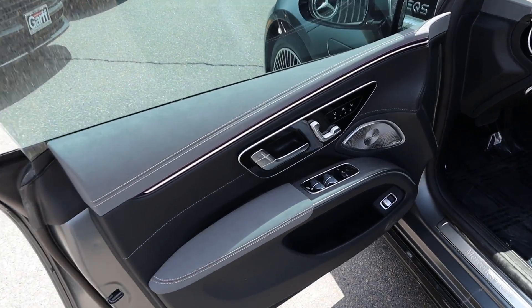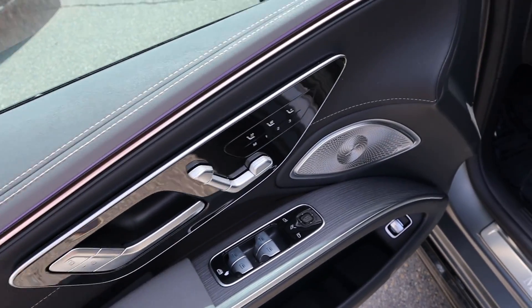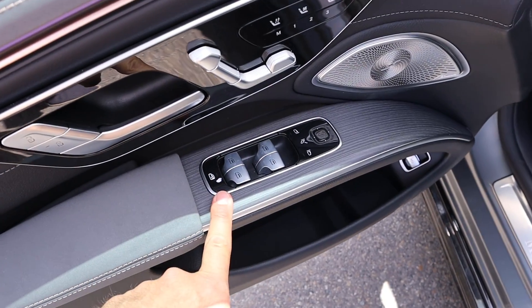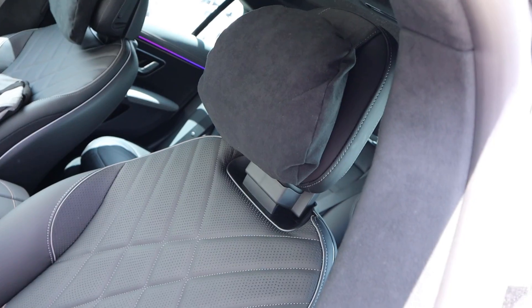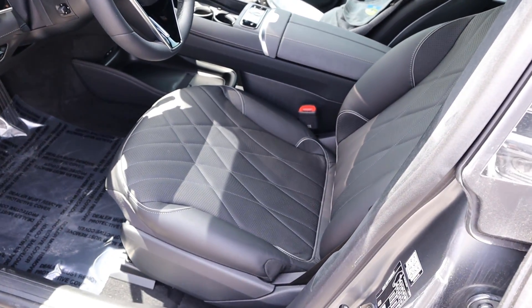Here is the front door panel. The material use is the same as the back. We've got a nice door handle, all seat adjustments here, heated and ventilated seats, and you can also adjust the passenger seat from the front. There are memory seats, window controls, and I like this paneling. The mirrors power fold in and have blind spot monitoring. The front seats look pretty much identical to the back, but they are perforated down the center portion — that is definitely a key difference.